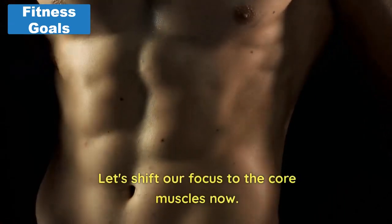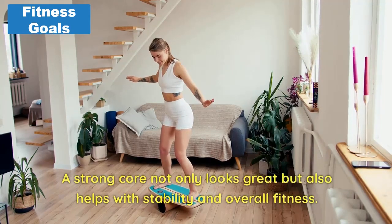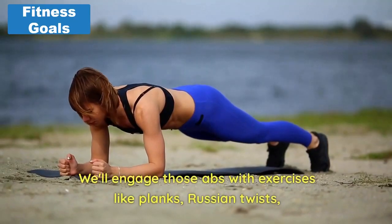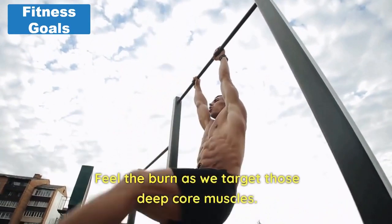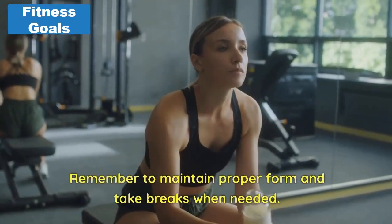Next, core power. Let's shift our focus to the core muscles now. A strong core not only looks great, but also helps with stability and overall fitness. We'll engage those abs with exercises like planks, Russian twists, leg raises, and bicycle crunches. Feel the burn as we target those deep core muscles. Remember to maintain proper form and take breaks when needed.